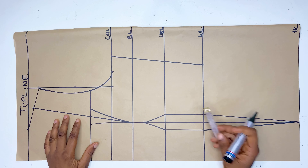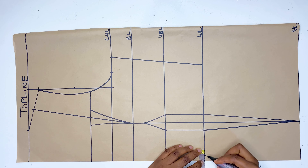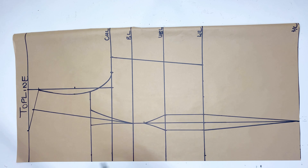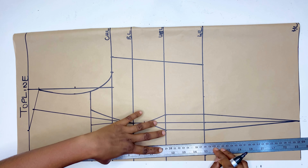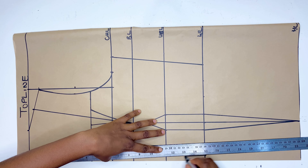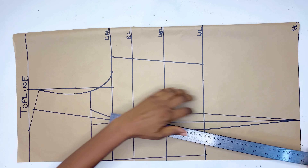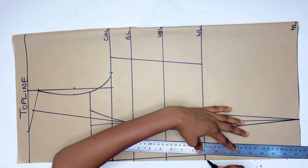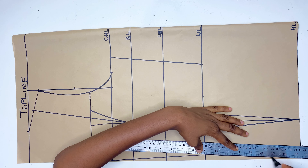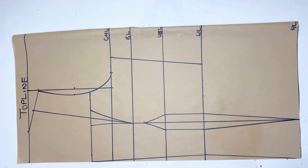The extra 1.5 inches I added — I'm going to mark half an inch from the center front on the waistline and connect it all the way to the neckline, then also connect it down to the hip line. That means from that 1.5 inches I've removed 0.5 inch from each side to mark the dots on the center front — that is where I want the dots to be.